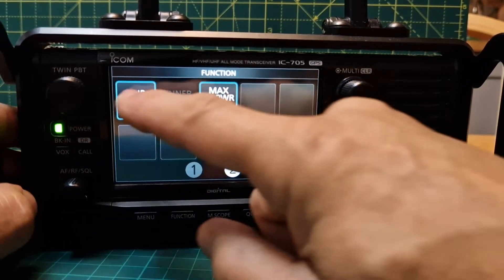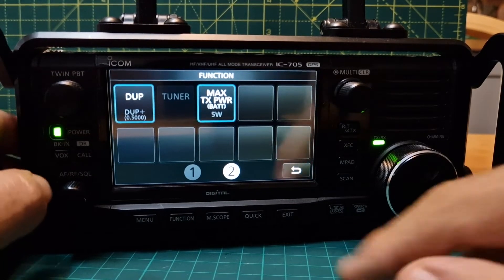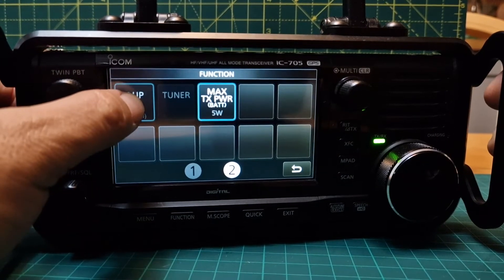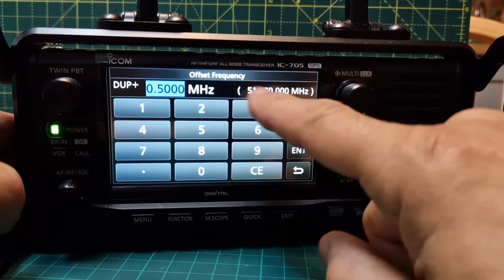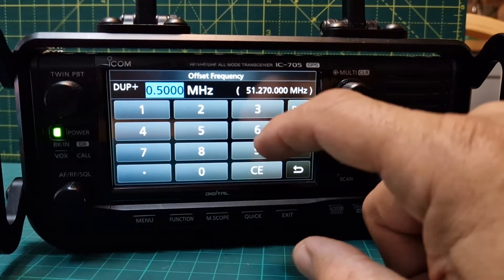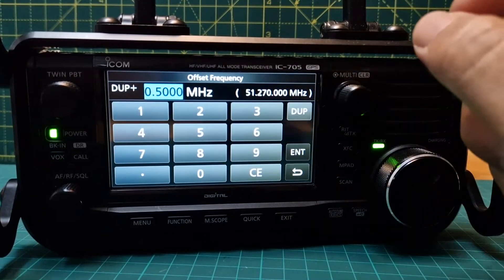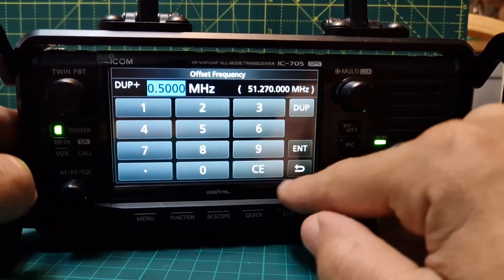We want — pretty sure it's a plus shift for GB3FH. If we hold our finger on it — this will be the same with the 7300 — you can choose the megahertz and it's telling you here what the output frequency will be. Yeah, that's correct: 51.270. So when you transmit, that's what you're going to be doing.